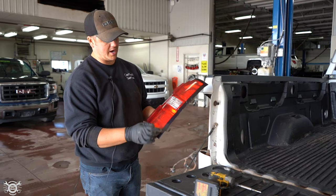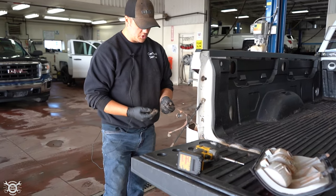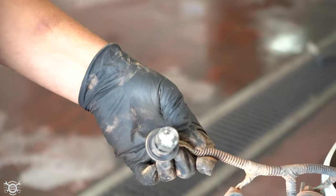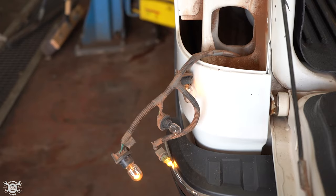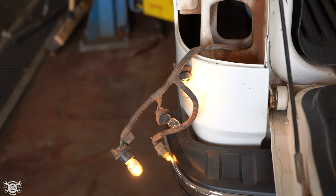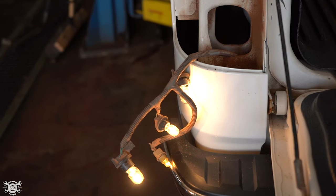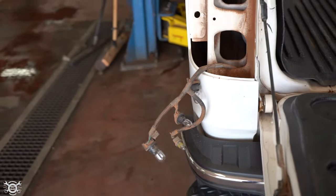Once you've got your new bulb, make sure the terminals and connections are clean with no corrosion. Go ahead and put the bulbs in. Before you put it all back together, same as the front, it's a good idea to test and make sure everything's working — the key will need to be on to check the signal light bulb. Check the park lights, brake light, and reverse light. Now we know everything's good and we're ready to put it back together.